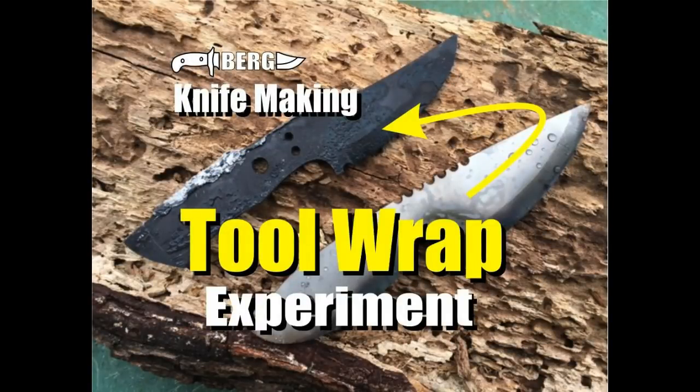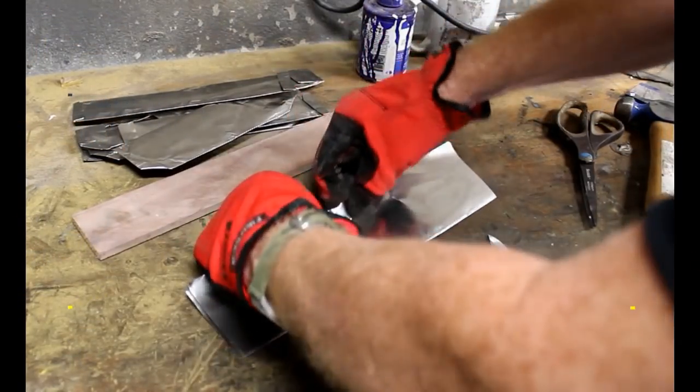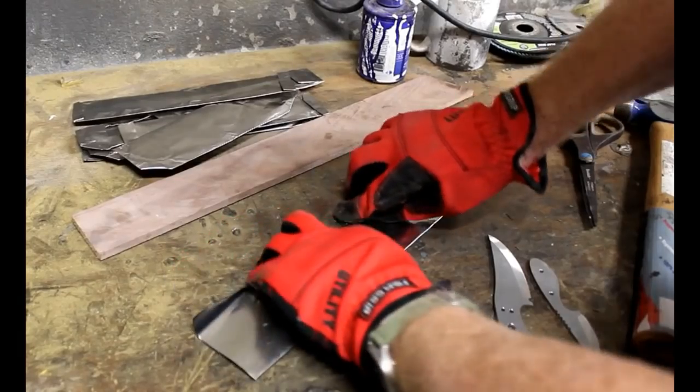Welcome to DIYEasyCrafts.com. Today we're going to take a look at using tool wrap compared to aluminum foil during heat treating of stainless steel as well as some tool steels.